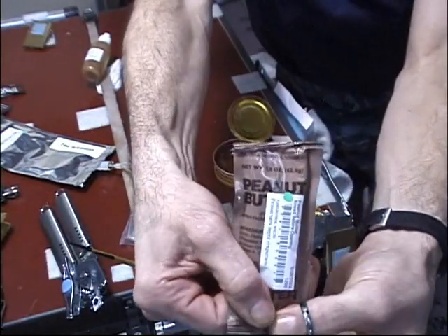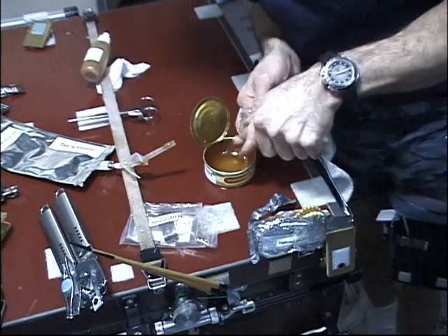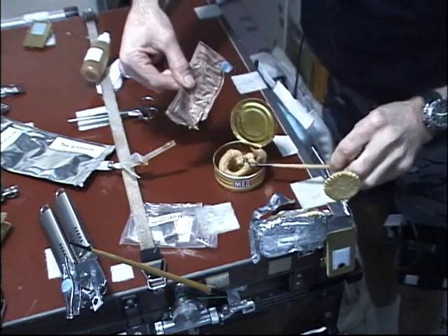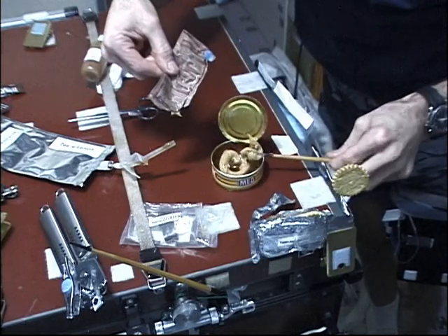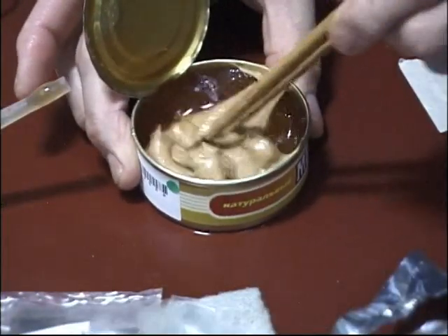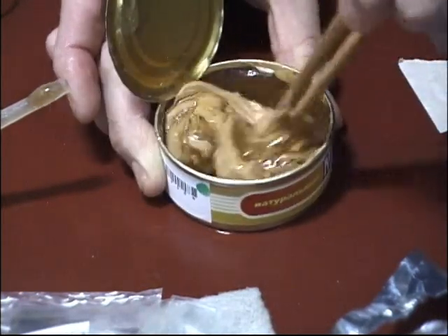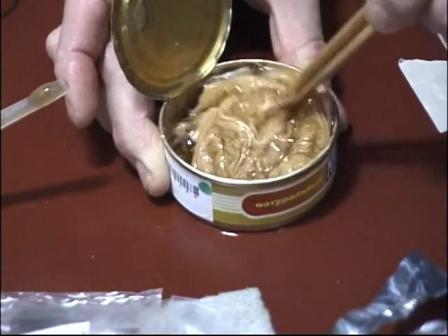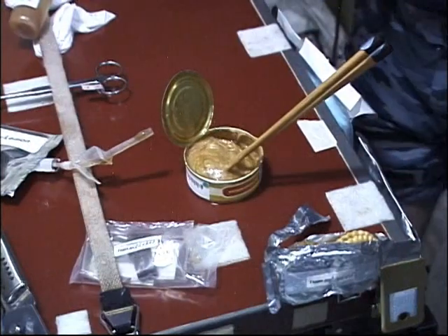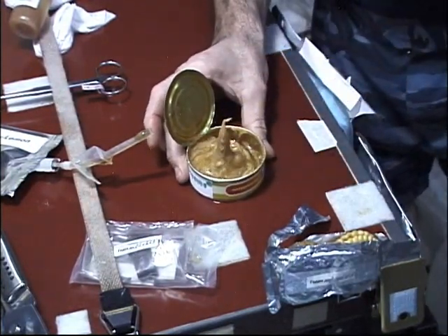Now here's some peanut butter, and there's nothing better than peanut butter and honey. Look at that — mix a little peanut butter in with the honey. Oops, we're losing a cracker off to the right! Then we just mix it in a little bit using the chopsticks.